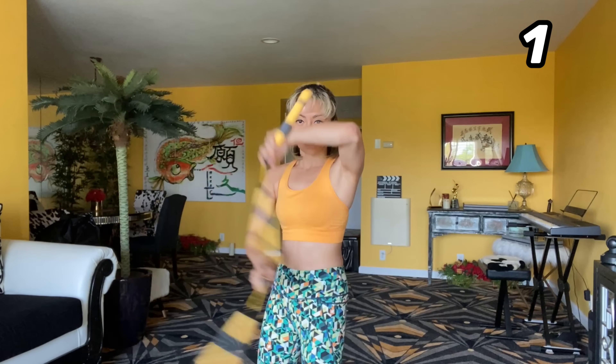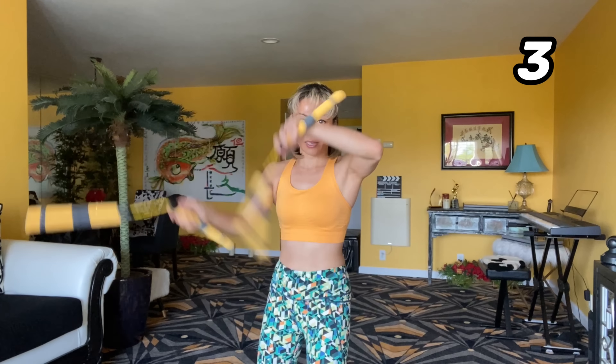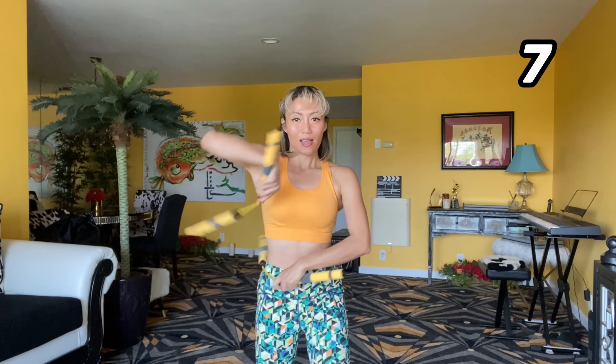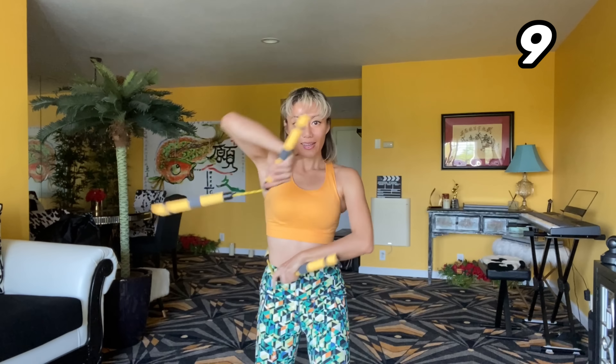Now let's slowly try it 10 times. One, two, three, four, five, six, seven, eight, nine, ten.